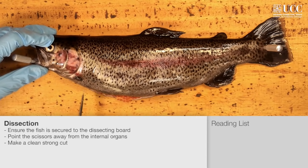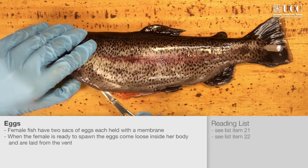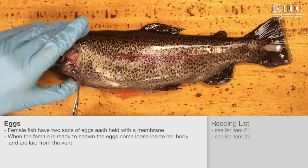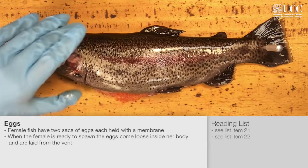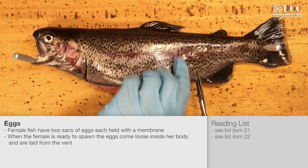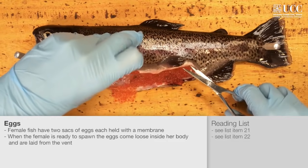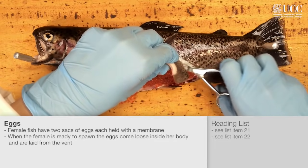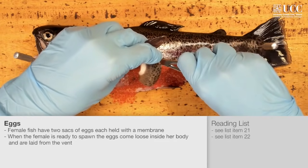This is a gravid female fish full of eggs. Make sure that you can lift away the flesh from the side of the fish along the ventral cut. Behind the pectoral fin, cut through the muscle to the level of the lateral line, and then cut from the vent upwards as well. This allows you to cut a section of the skin and underlying muscle away from the side of the fish, exposing the internal organs.